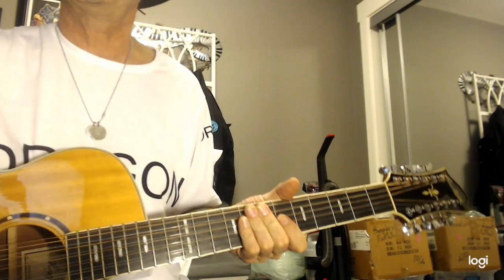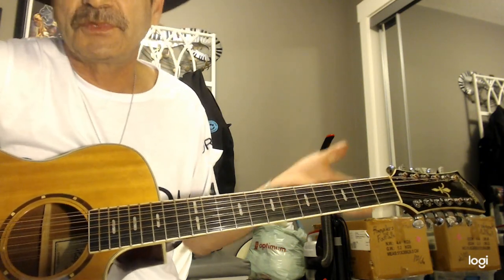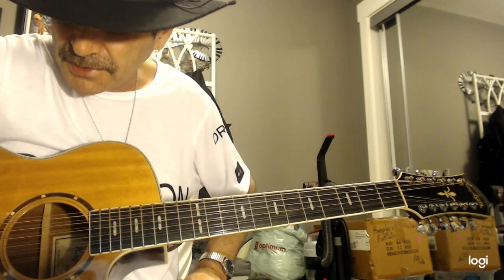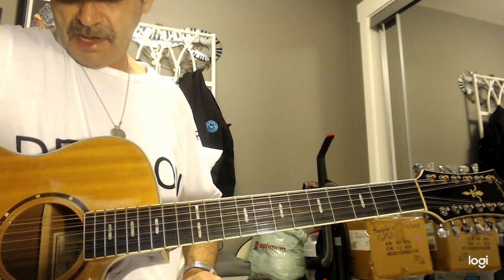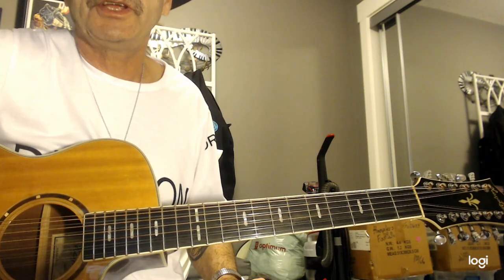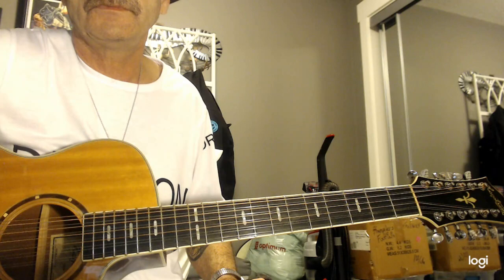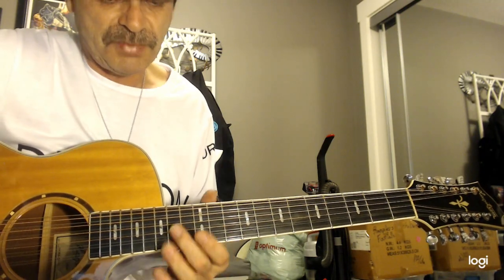Now here's where it starts to sound like a good 12-string — this is what divides it from a 6-string, gives it that nice beautiful sound. Let's go to string number 5 and string number 6, which are going to be our G strings. String number 5 is a standard G, just like a 6-string — same tone, same pitch. String number 6 is also a G, but pitched up to the 12th.